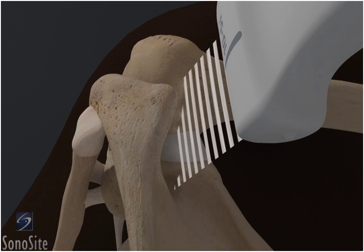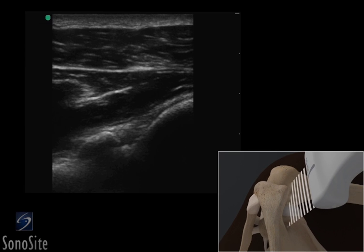The examination begins by locating the glenohumeral joint space, which lies below the deep fibers of the infraspinatus muscle, and the glenoid labrum, which appears as a bright, hyperechoic region in the mid-portion of the image. The humeral head can be seen on the right of the screen as a rounded, bright, hyperreflective image.